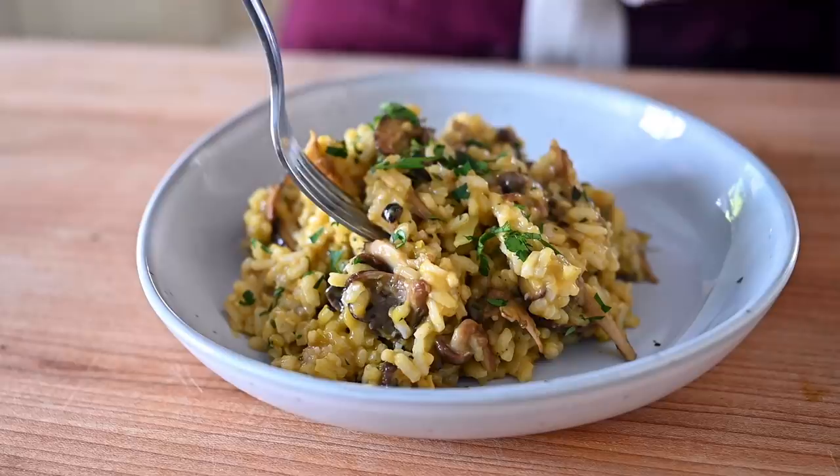Today we're making a vegan mushroom risotto. It is the perfect dish to charm or seduce your special someone. Here's why. First, risotto is rustic, but it's still fancy enough for date night. Kind of like a cross between Jon Snow and Jamie Lannister, or Leonardo DiCaprio in The Revenant meets Leonardo DiCaprio in The Great Gatsby.